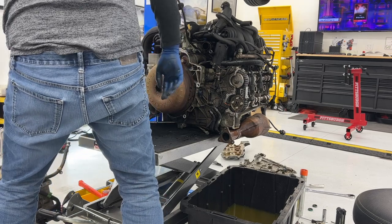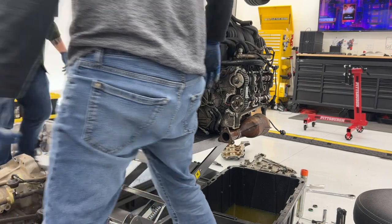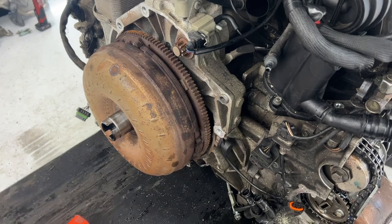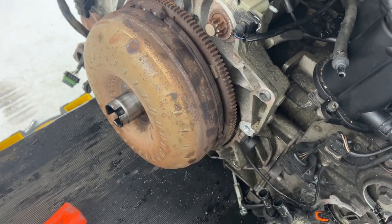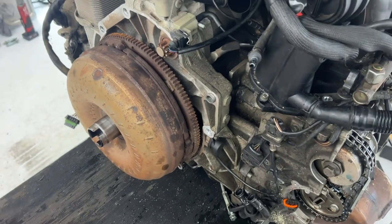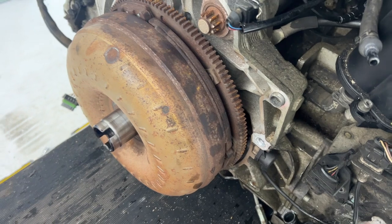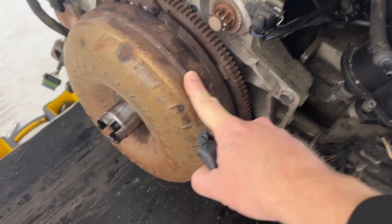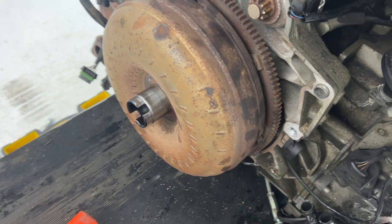I'm going to say that's more than 150 pounds — definitely a lot heavier than the manual. As soon as I got that off I started doing some research on how to get this thing off, and I should have done that first. They say you're not supposed to remove the bell housing without this.